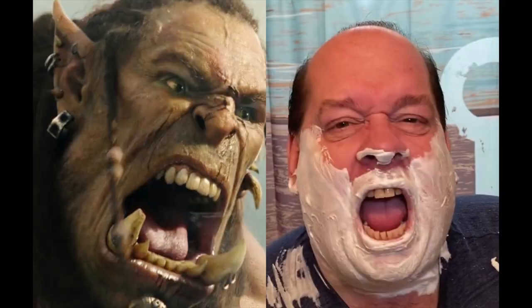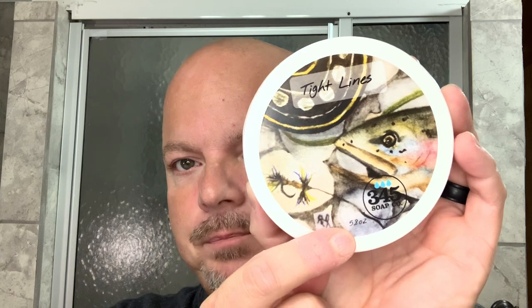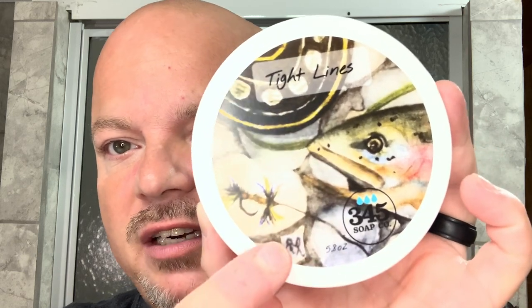The scent on this is a Creed Aventus inspired scent, which I love. And Glen Helley, of all people, really dislikes Creed Aventus. I know people are tired of Creed Aventus, but man, it's a great scent. Out of the tub, I'd say this is about a 4 to 4.5. When I lathered it, it sort of woke up a little bit — but out of the tub it's slightly under medium, I would say. The label was painted by John of 345 Soap Company's mother in honor of his uncle, who taught him a lot about fly fishing. So you see the trout there and the flies — it's really cool.